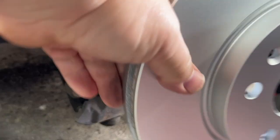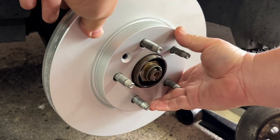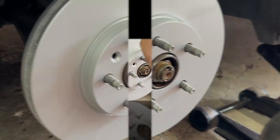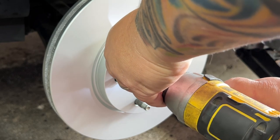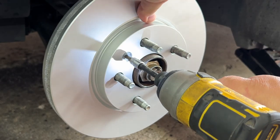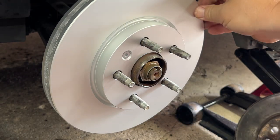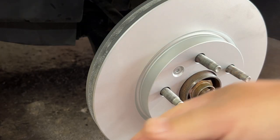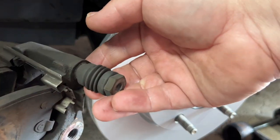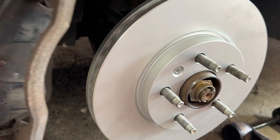We're good to go — next step is to put the new rotors on. Here's the new rotor. We just need to line it up so that the set screw hole is where it needs to be, then put the new set screw in. Next step is the brake assembly that we pulled off — we're going to put it right back on with the brake pads in place.